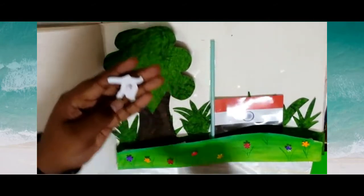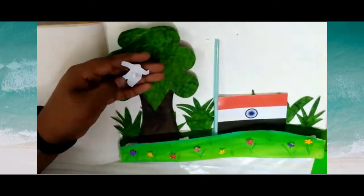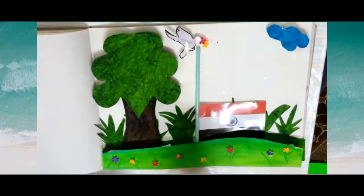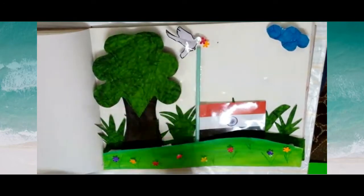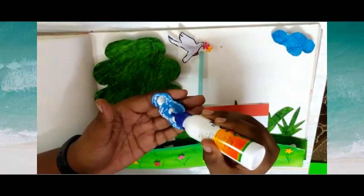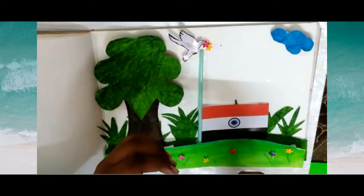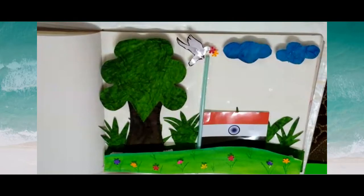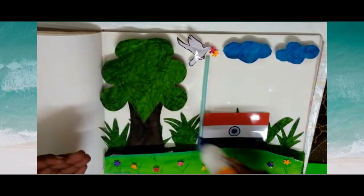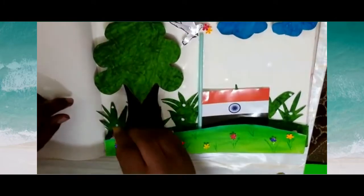Now I am going to paste the pigeon. Put the glue here. I have pasted the pigeon and some flowers. Now I am going to paste the clouds — put the gum on it. I have pasted the clouds, now I am going to paste the flowers on the grass. Apply the glue to make it look more colourful.